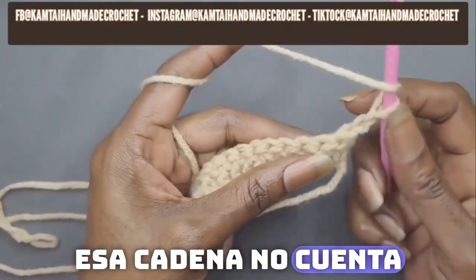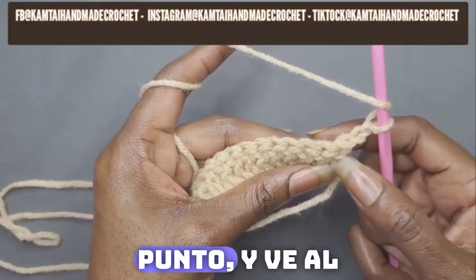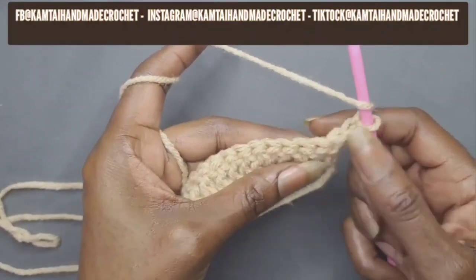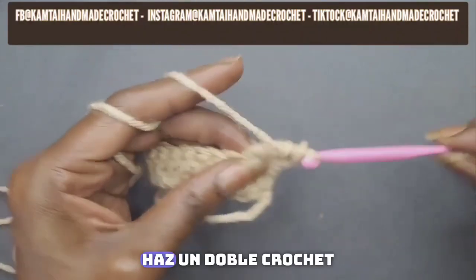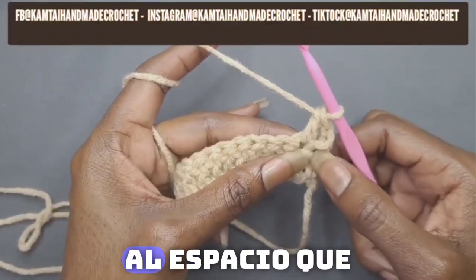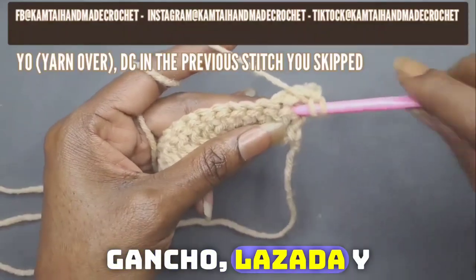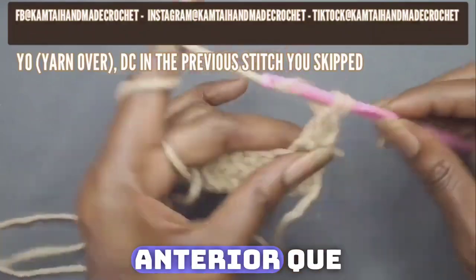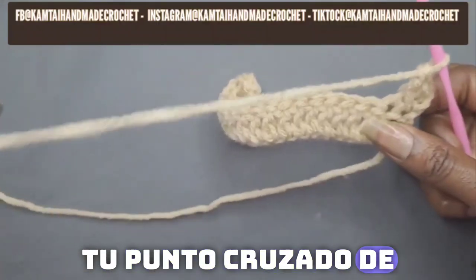That chain does not count as a double crochet. Yarn over, skip your first stitch and go into your next stitch with a double crochet. Double crochet in that space. Now you're going to go back into the space that you skipped — take your hook, yarn over, and go back to double crochet into the previous stitch that you skipped. And that's how you make your double crochet cross stitch.